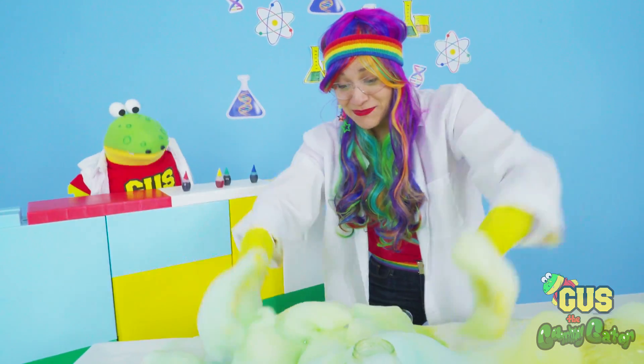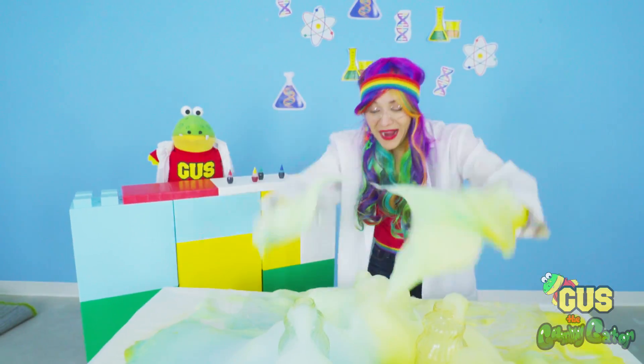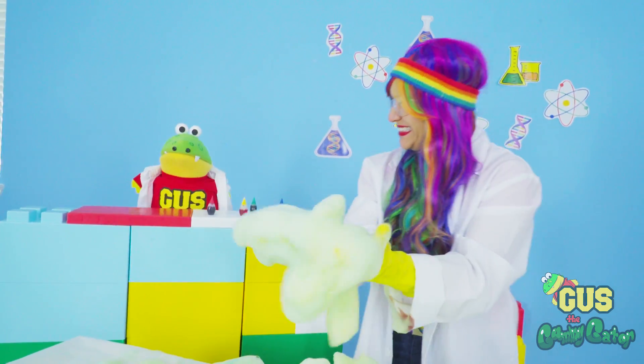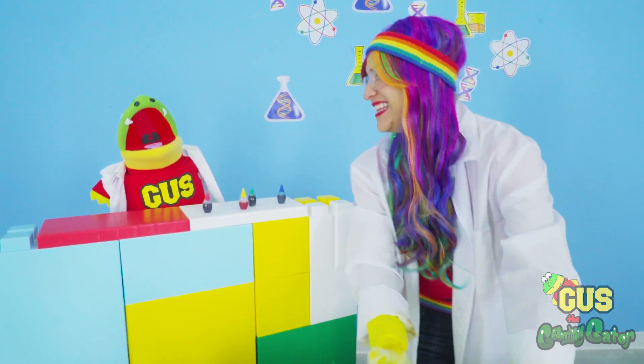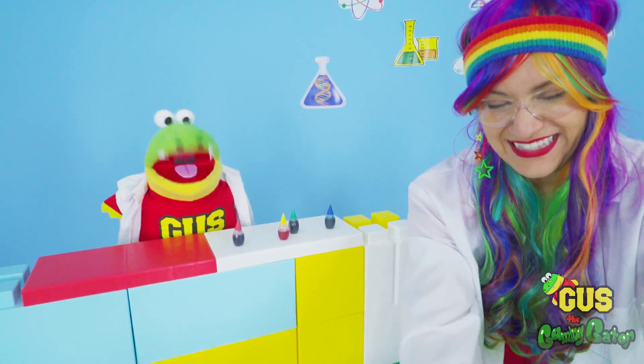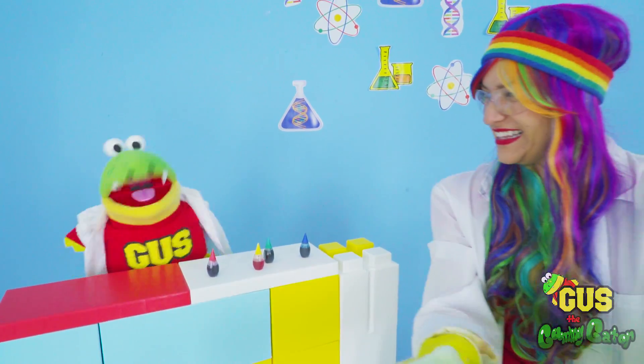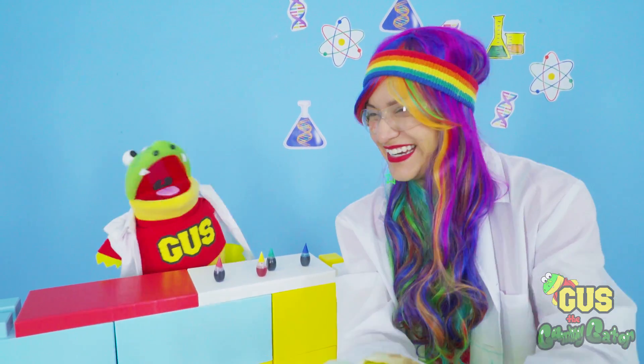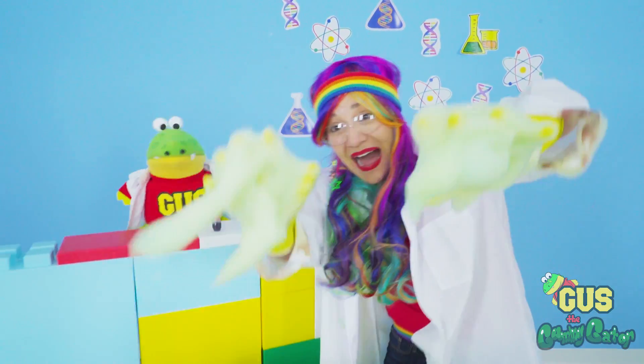All right. Time to clean up now. Look how much soap there is. Wow. All right, Gus. It's time to clean up now. We had a lot of fun today. Yeah, Rainbow. Thanks for helping me with my science experiment. And thanks for watching today, little gators. Hope you had fun. Don't forget to like and subscribe to our channel for more crazy adventures. We'll see you next time. Bye!